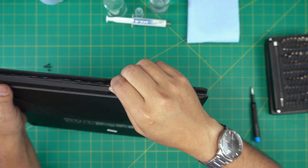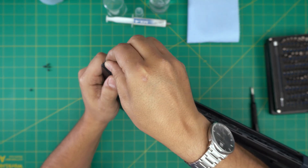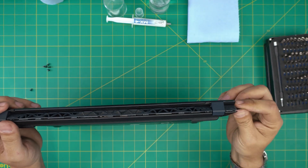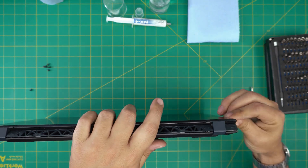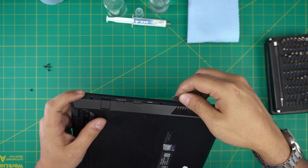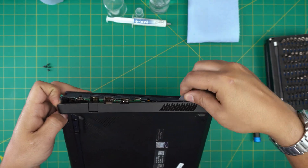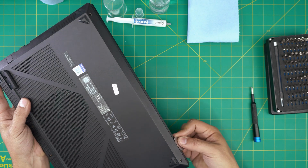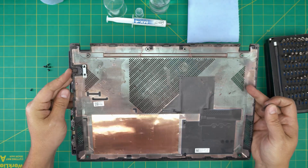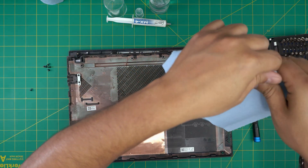Twist the opening tool — you just want to go around twisting it out. You want to hear some click sounds. Do the corners, lift it up, do the other side, stick it between the palm rest and do the sides too. You can do the front end but usually it comes out really quickly once you do the back and sides. Lift it up, wiggle around, and there we have it.